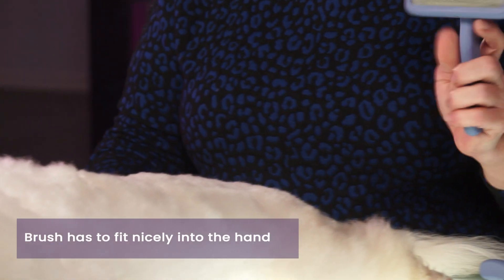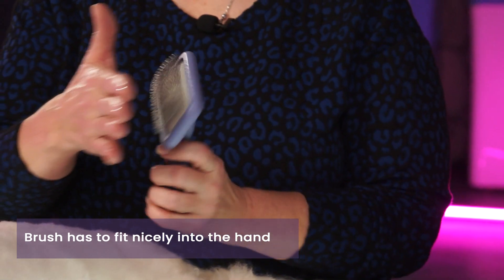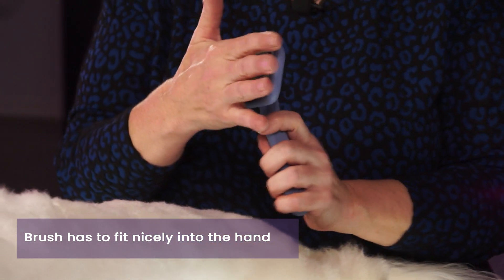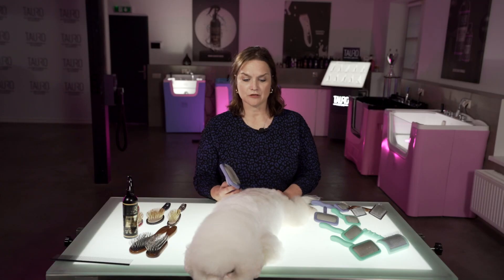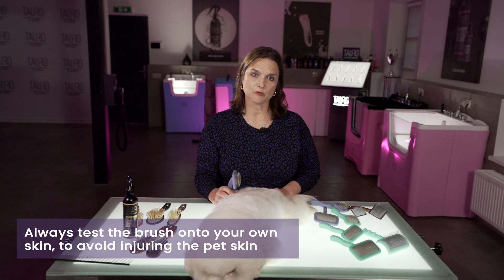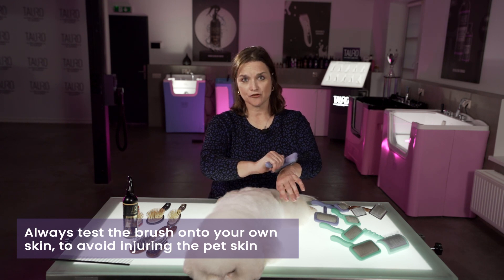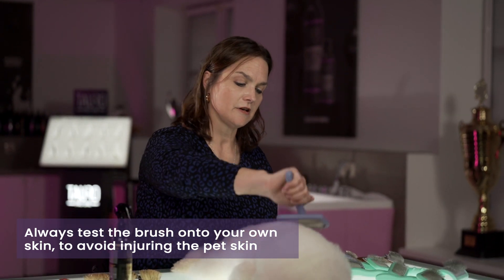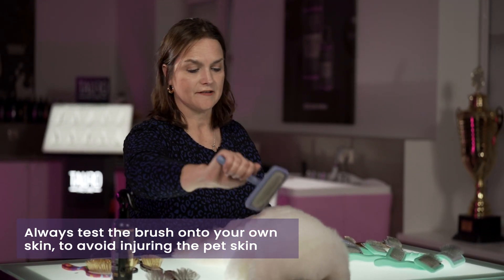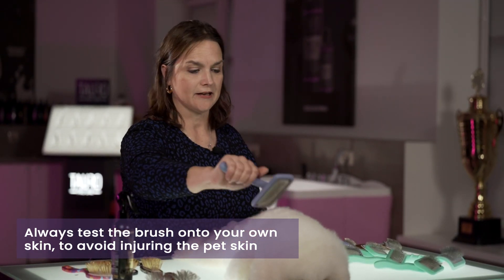This brush I like because it fits nicely in your hand, and also the bristles aren't real strong so they're not going to scratch your skin. One thing I always recommend to make sure that you're not hurting the dog and to keep the dog comfortable and relaxed is to first brush your arm so you feel how that feels on your skin. Then continue to use that same amount of pressure and same motion when you're brushing your pet.